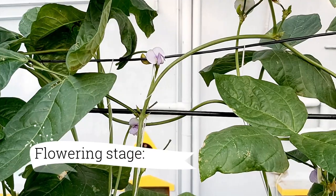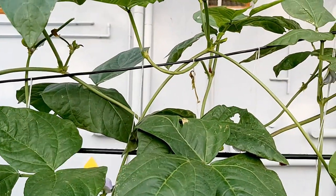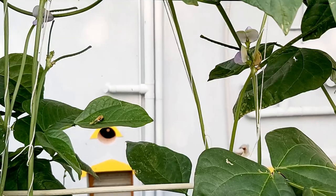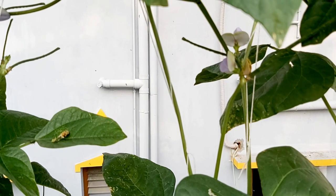Please note, a uniform supply of water is needed for flowering and pod development. If you do not keep the beans well watered, they will stop flowering.